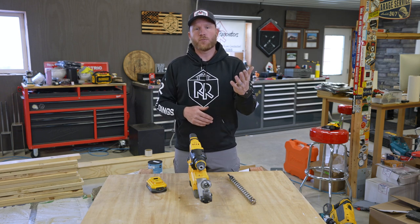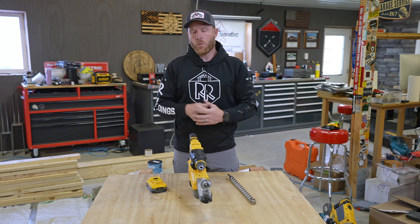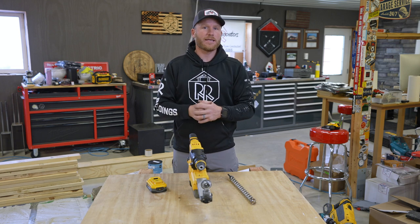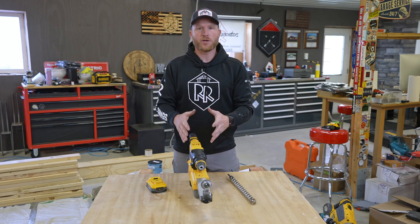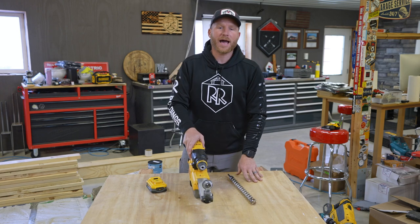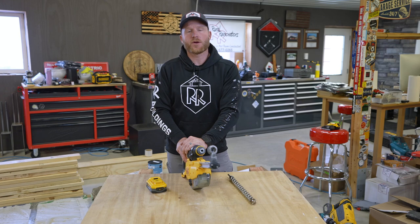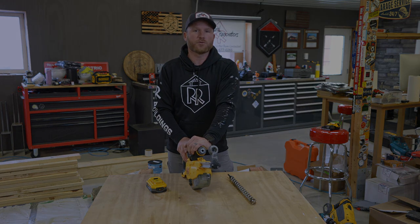I hope this was more helpful than anything - a lot of you were curious about rotary hammers and why we use what we use, so that's why I made this video. If you have an idea for the next tools day, something you're curious about - doesn't just have to be a tool - drop it in the comments below. If you enjoyed this, hit the thumbs up and subscribe if you haven't. I'll leave links to this stuff down below and we'll catch you on the next tools day.